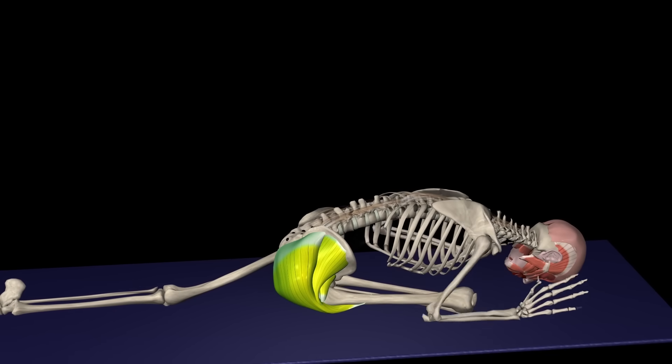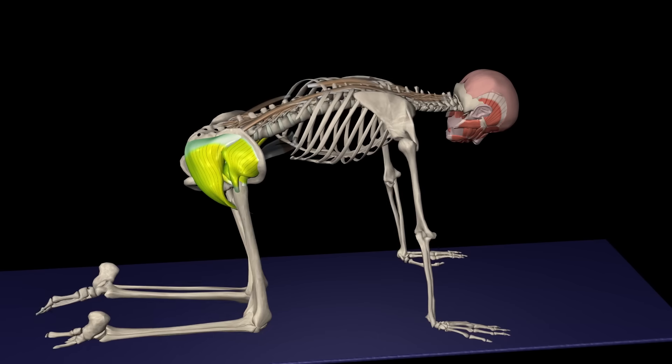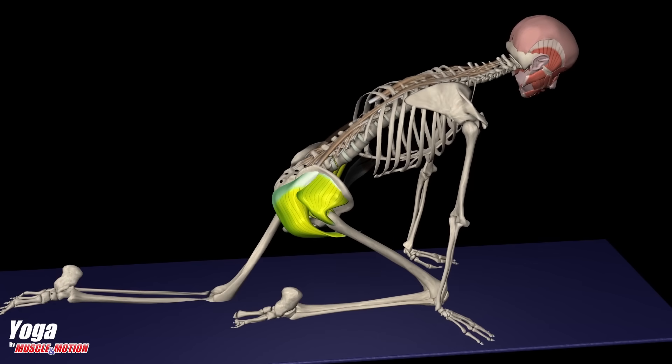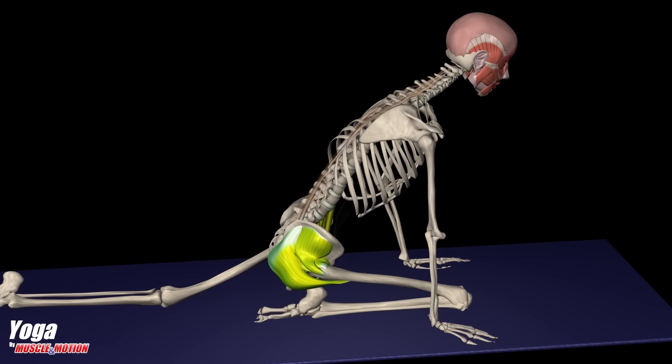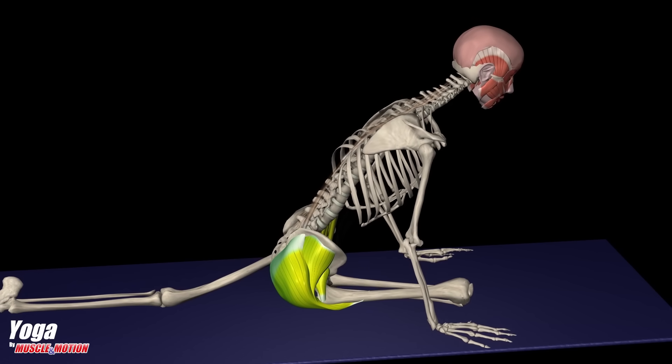Pigeon Pose, Ekapada Rajakapatasana. The Pigeon Pose is one of the most popular yoga poses and it helps release tension points and improve the range of motion in the hip joints.